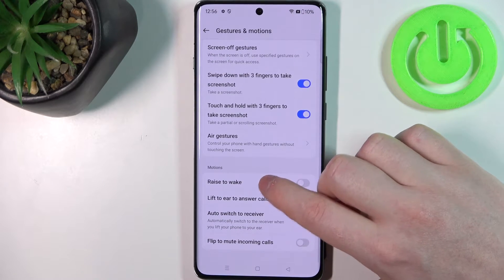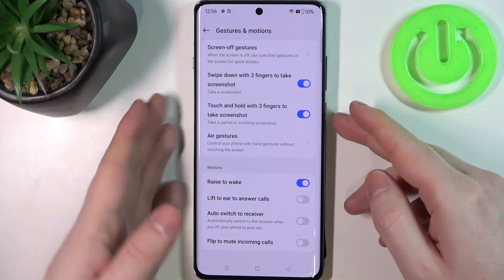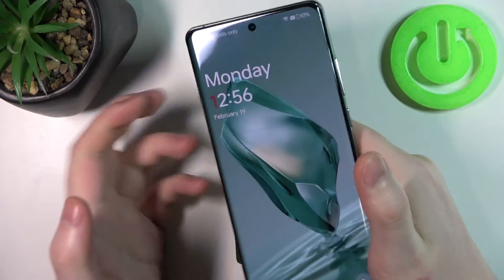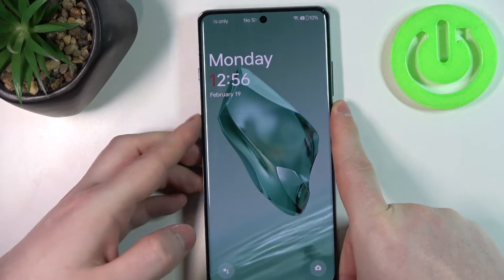Then we can move to raise to wake. When activated, you can lock your phone, then pick it up with a grip and it should wake up without touching any buttons or the screen.